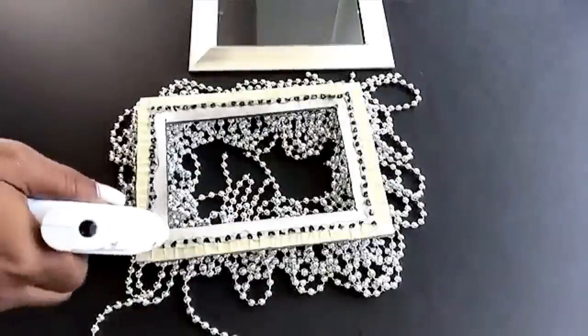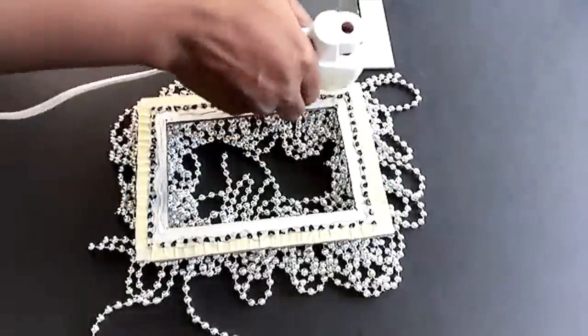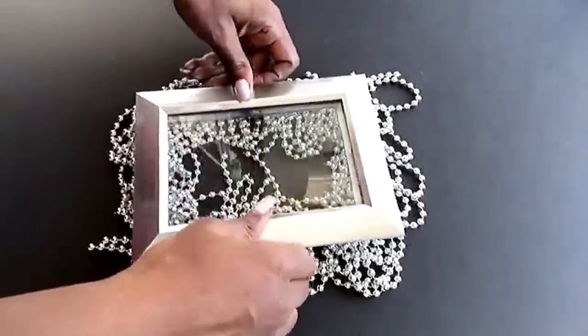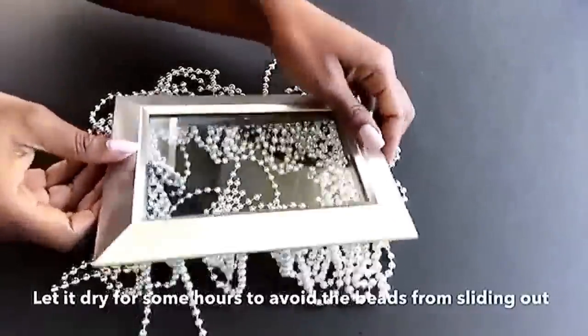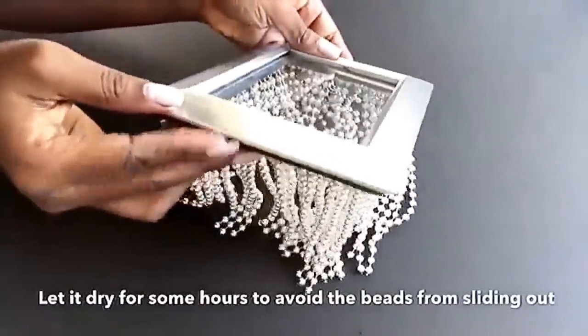Before I put the picture frame on top of it, I'm going to be putting a little bit of hot glue just to keep the frame in place. Hold the board together with the frame for the glue to dry out, and do not press the frames on top of the beads. Leave it to dry for some hours or else the beads could slide out and we don't want that.